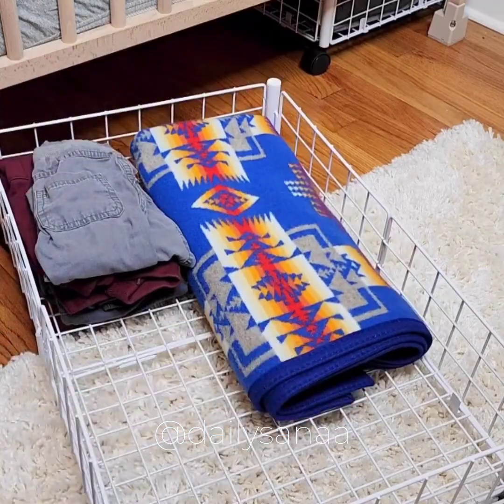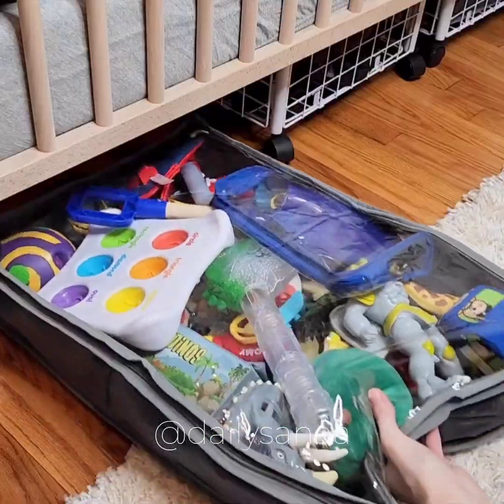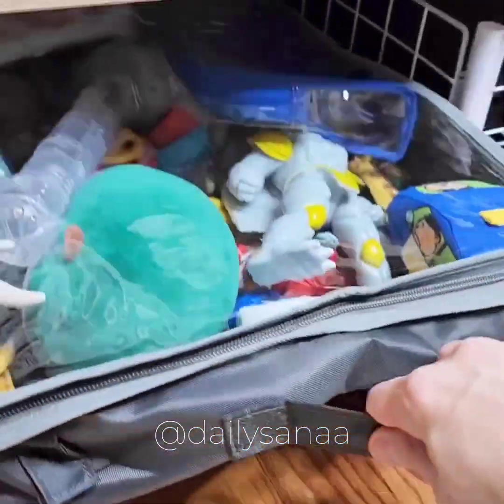The storage bags have clear tops so you can easily see what's inside, a double zipper for easy access, and handles to easily pull them out if you choose not to use them in the carts.